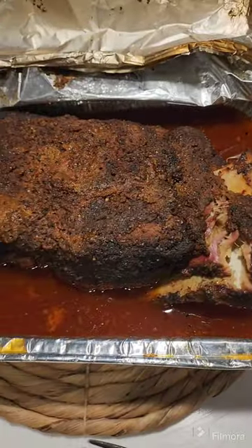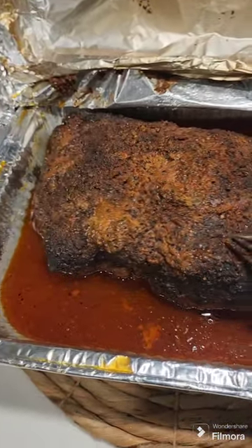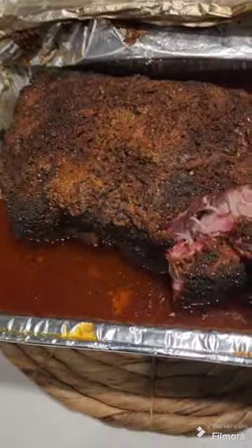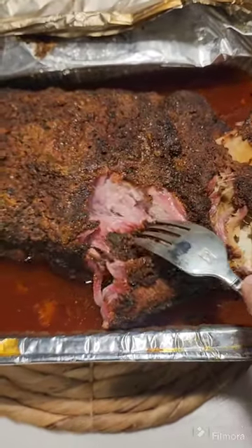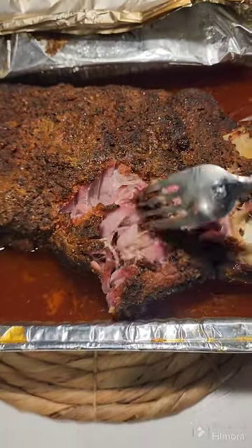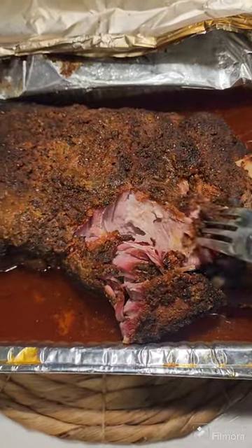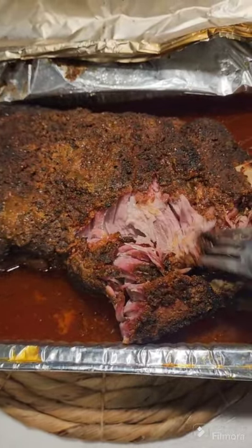Really good color. I'm gonna be switching pans to pull it in a little bit, but I just want to show you guys — look, it's totally falling apart and pulling. Look at that beautiful color and it's just coming away real easy with a fork.